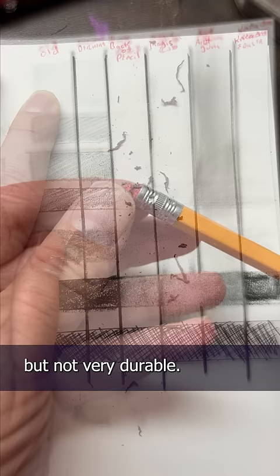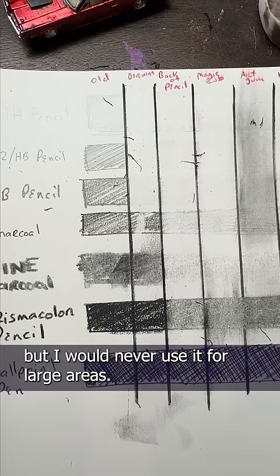This tiny electric eraser from Derwent is great if you just need to hit a small spot, but I would never use it for large areas.